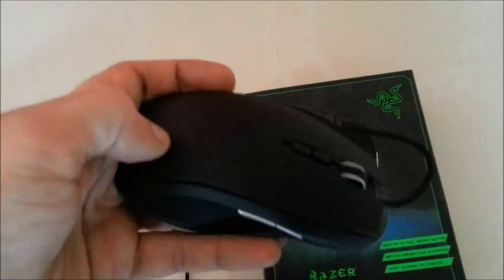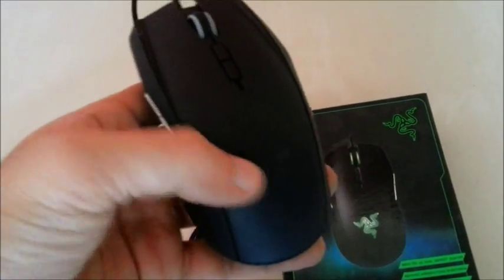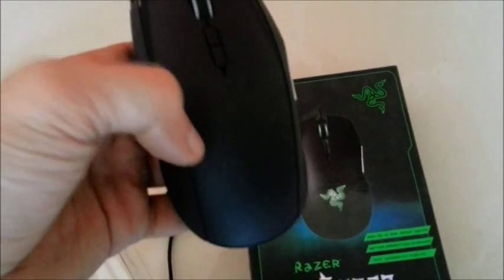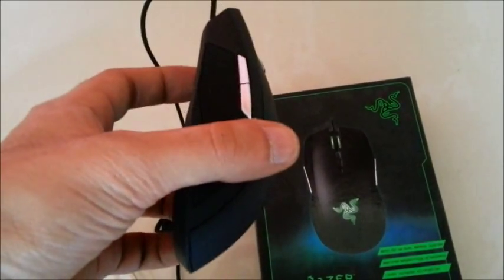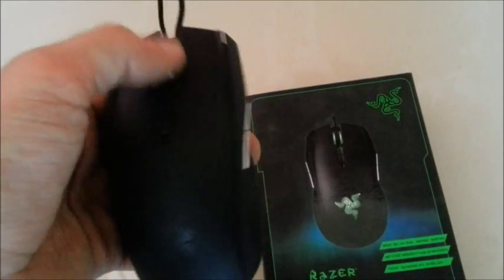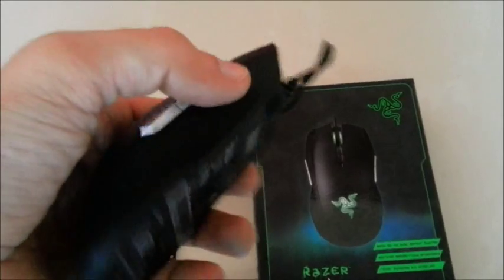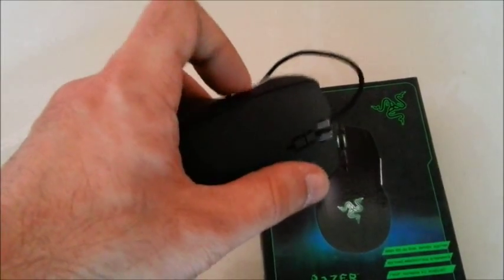The Razer logo lights up when you connect it to your PC, and it's green in color, which is really good because I'm kind of bored of the blue color. The green really stands out — it's brighter than the blue for some reason. And we have four side buttons which are really clicky and really tactile.